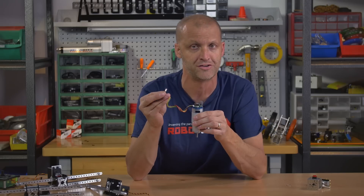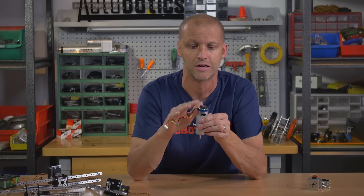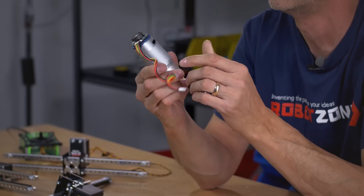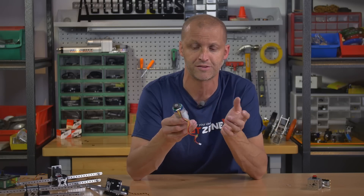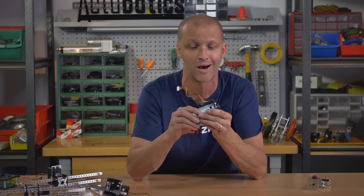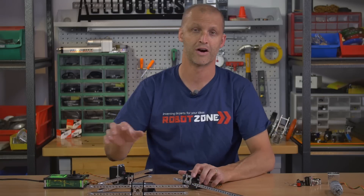This one has a JST connector already on it and starts right up. You can find all the specifications regarding the encoder on our website. Now you've got a really powerful solution with an encoder on it, so be sure to check these out.